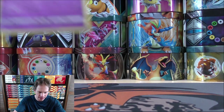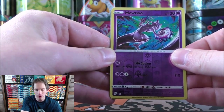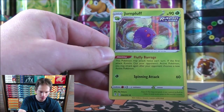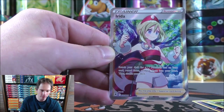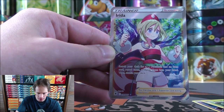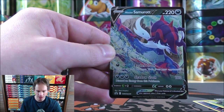Out of five booster packs in this Divergent Powers tin, three cards to summarize: a rare reverse holo in Mewtwo, a rare holo in Jumpluff, and easily the best pull — the Full Art Irida. And of course, here's a look at the promo Hisuian Samurott V.